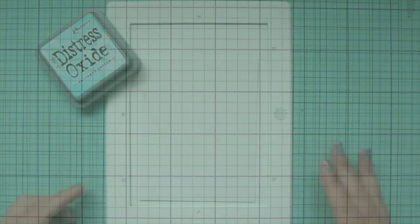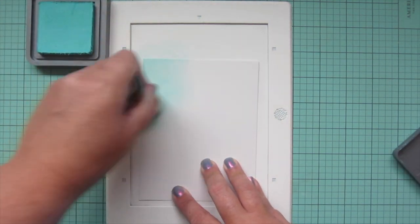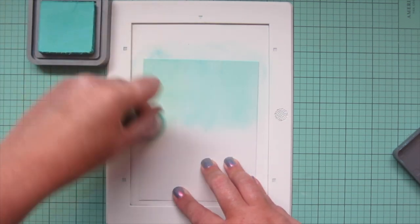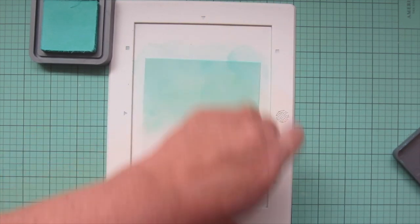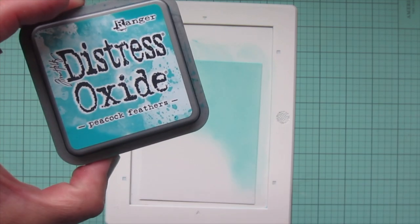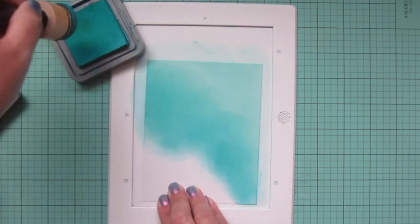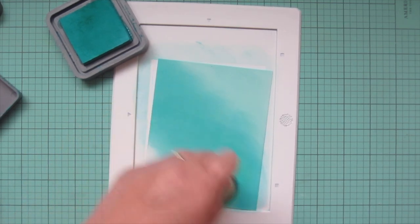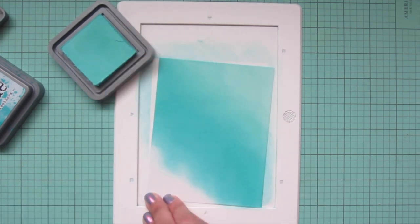For my background I'm taking a piece of Bristol smooth surface cardstock and blending on some Distress Oxides. The first shade I'm using is Salvaged Patina, covering about half of this panel — I want a base coat of this color even though I'm adding several more on top. I'm doing it at a diagonal, keeping that color more toward the top right. Then I'm bringing in my next shade, Peacock Feathers, also at a diagonal, overlapping some of the Salvaged Patina and bringing that color further down the panel. Then I go back to Salvaged Patina to blend out the edge and make everything nice and smooth.